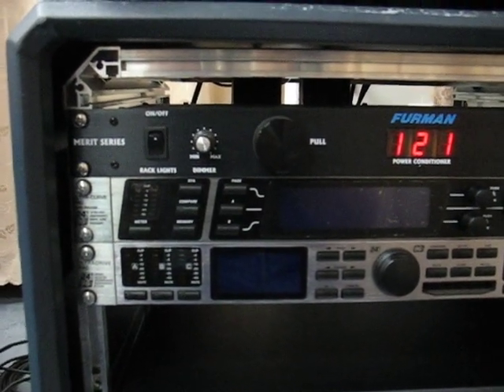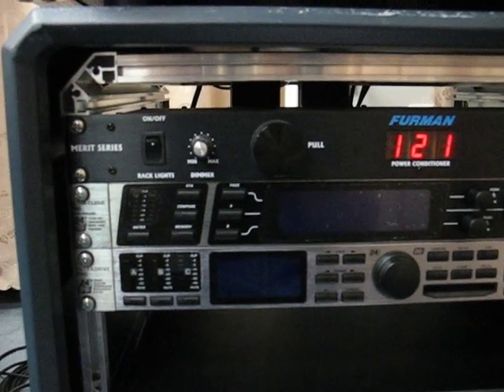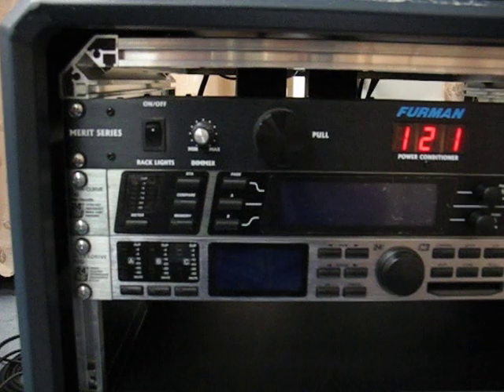Hello, my name is Eric Hill. Today I'm going to show the interesting test results using the combination of a Behringer DEQ 2496 and a DCX 2496.